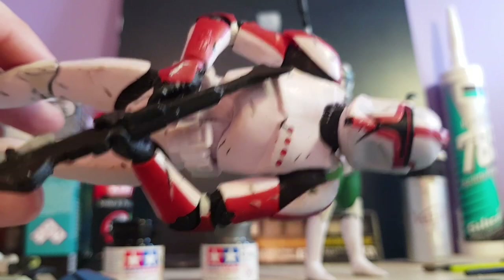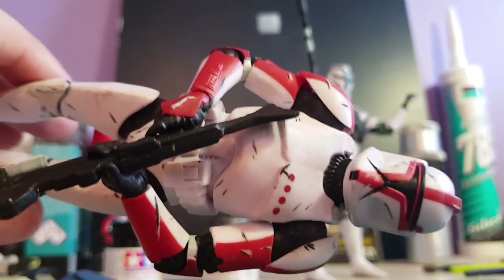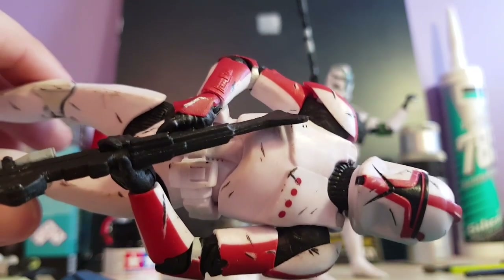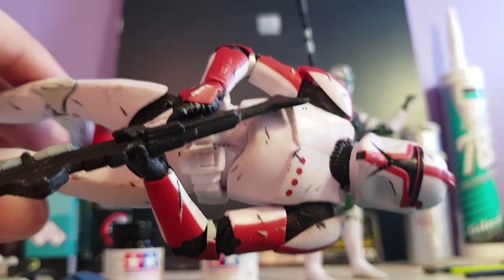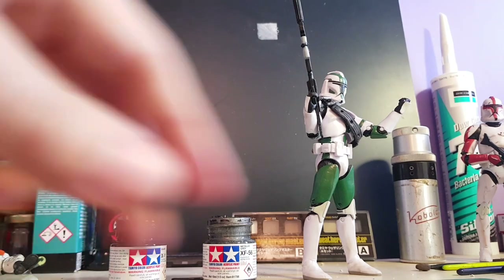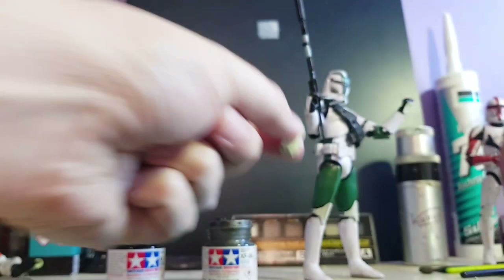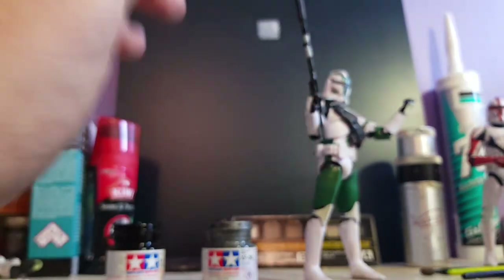I think it's turned out all right. I notice a lot of people do these little black scuffs on figures - I wasn't 100% sure if I liked them, which is why I haven't done it on Gris. I really like the clean cut look, like how Hasbro would have painted them rather than how a model kit would look. I've done Boil and Wax as well which I'll show another time, and my next ones are going to be Fives and Echo. For now I'll paint the gun then glue it onto his belt and Gris will be officially finished.